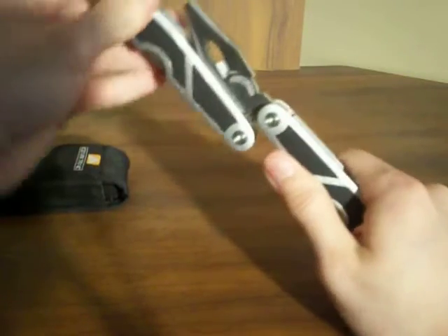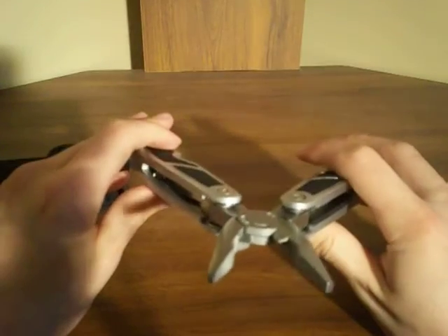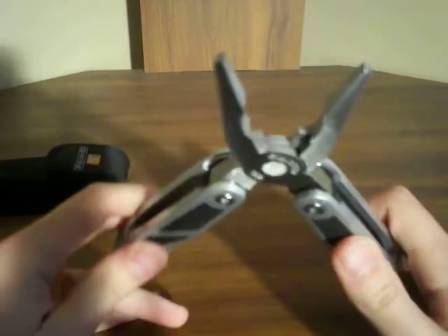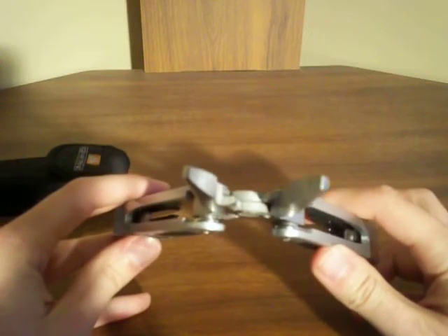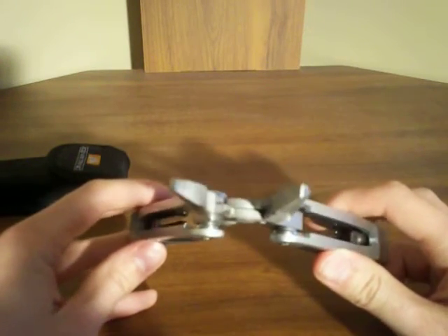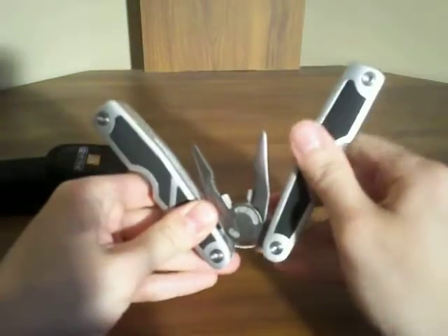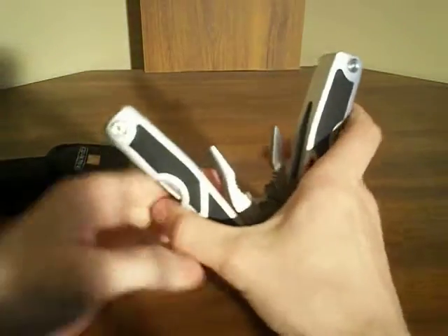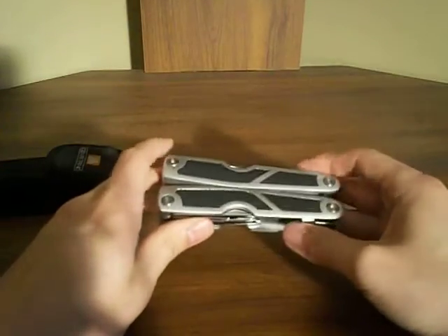If you like to cut wires with your pliers, then these aren't going to work, because they're not sharp at all — they're very, very dull. They don't even come to a point; it's just flat. Not the best quality. It's from Walmart — let's face it.